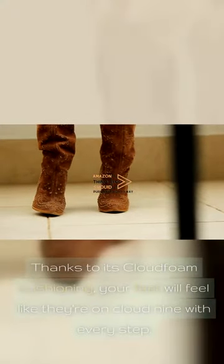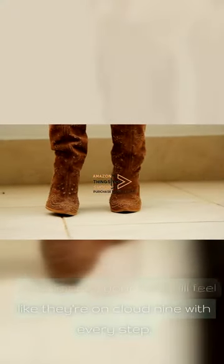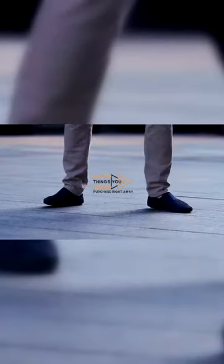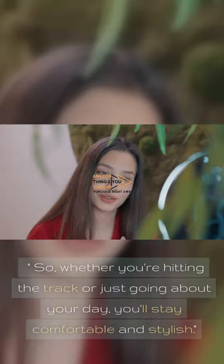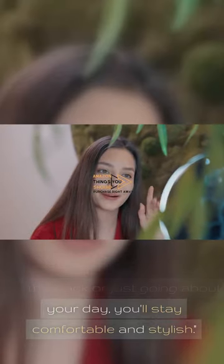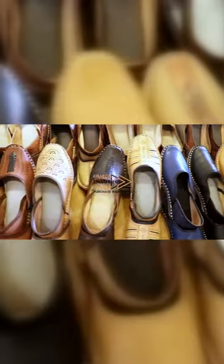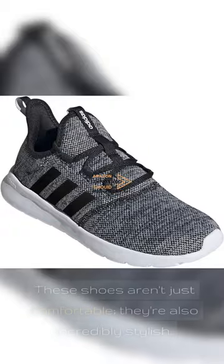The Adidas Women's Cloudfoam Pure 2.0 running shoe is all about comfort. Thanks to its Cloudfoam cushioning, your feet will feel like they're on cloud 9 with every step. It's perfect for long runs or casual strolls, keeping your feet happy and supported. Whether you're hitting the track or just going about your day, you'll stay comfortable and stylish.